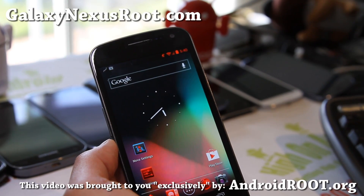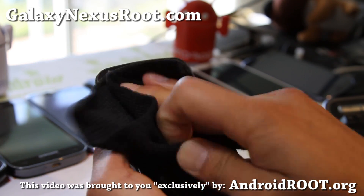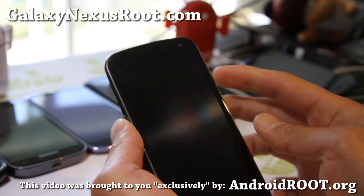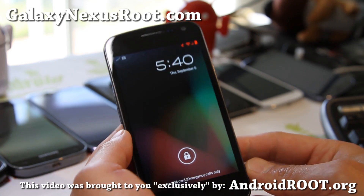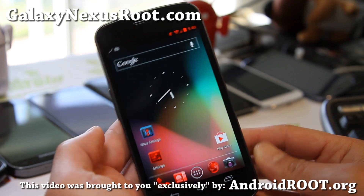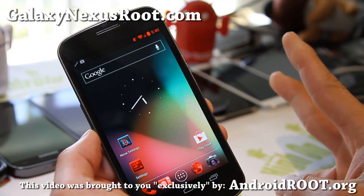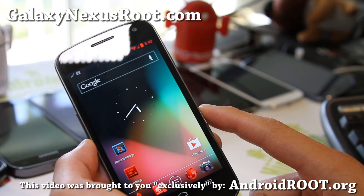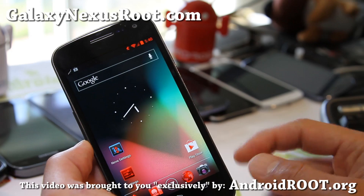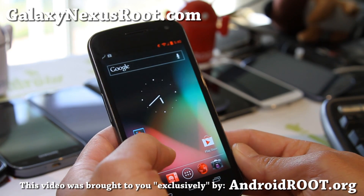Hi all folks, this is Max from GalaxyNexusRoot.com. I've got ROM of the week — it's AOKP Build 1. This one's actually been out for a little bit, but it's very, very stable. The official version is available for GSM and also Verizon, and there is an unofficial version for Sprint that should work just as well.